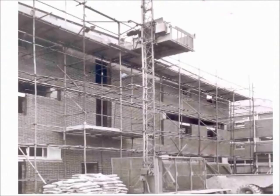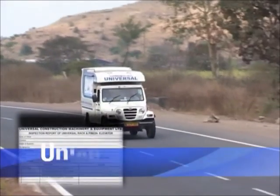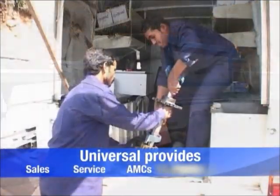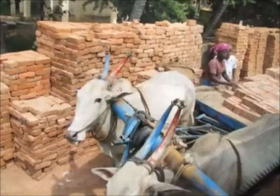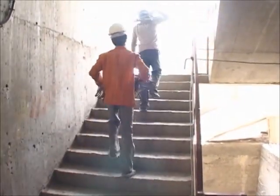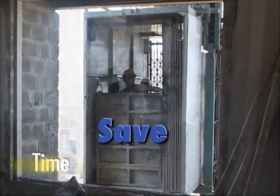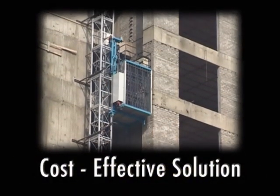Customer-specific lifts can also be designed according to the requirement. Annual maintenance contract services are offered to inspect the lift for its safest operation by our technicians. Traditional manual methods are slow, time-consuming, and expensive — moreover, they are unsafe.